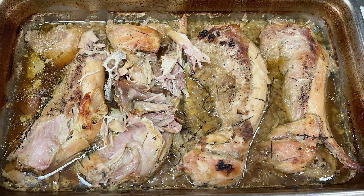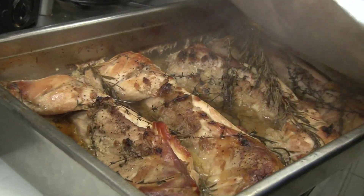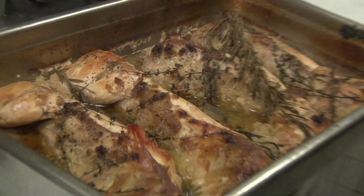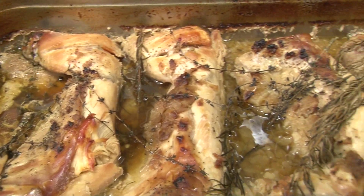For our soup du jour tonight it's going to be a rabbit and dumpling. It's utilizing some wild game, some of that prairie style animal — it's something that a lot of people don't really partake in nowadays, but back in the frontier days the rabbit was utilized a lot. People compare it to chicken. So here we just pulled out our rabbit — it's been braising for roughly four hours. We braised it down with some rosemary and some thyme, let it slow cook. We utilized all the parts and left the bones in.